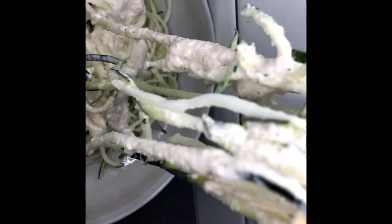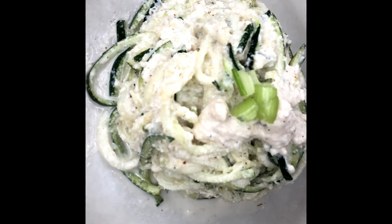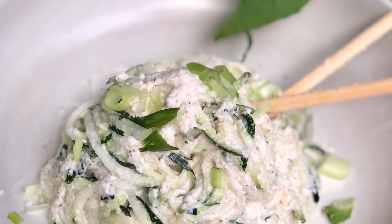As expected, yesterday's cheese definitely tasted different than this one, but this was so bomb, y'all. Thanks for watching — don't forget to rate, comment, and subscribe, and I'll see you in the next video. Bye!